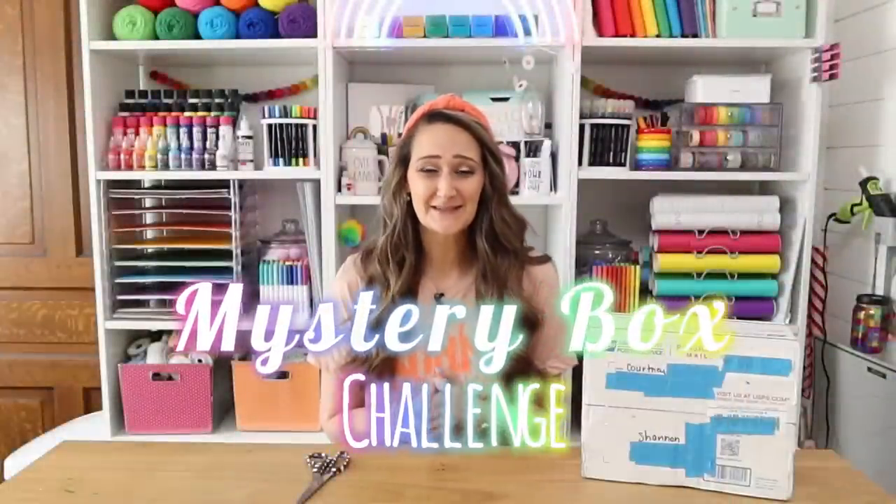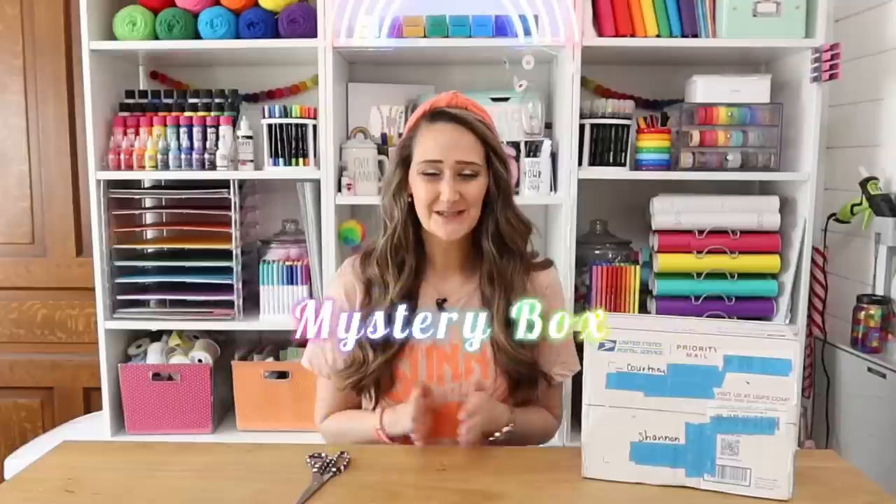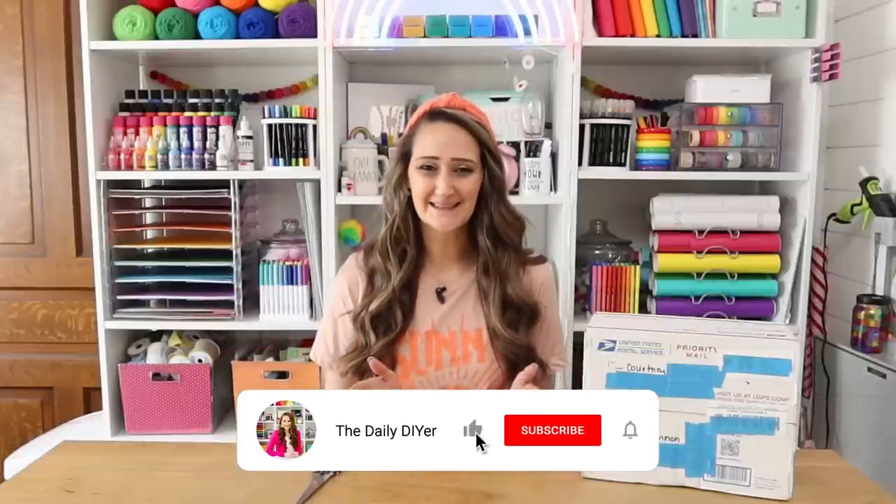It's been a while since I've done a mystery box challenge video here on my channel, and if you're new to the mystery box challenge, I am so excited you're here today.